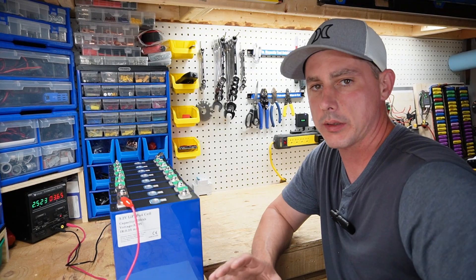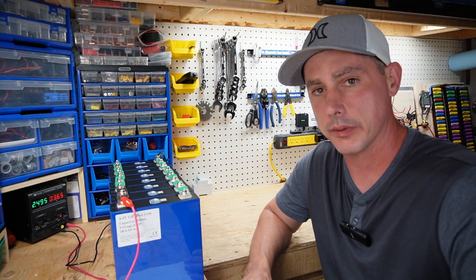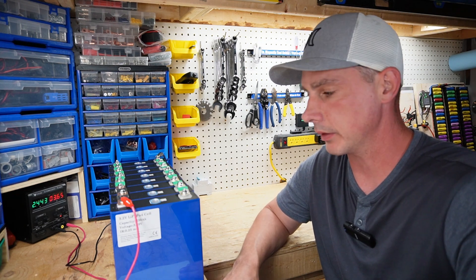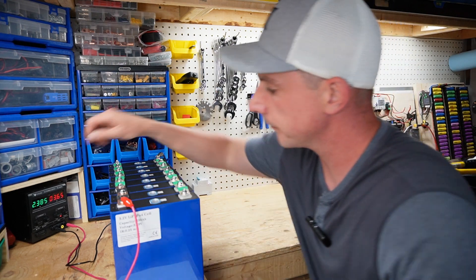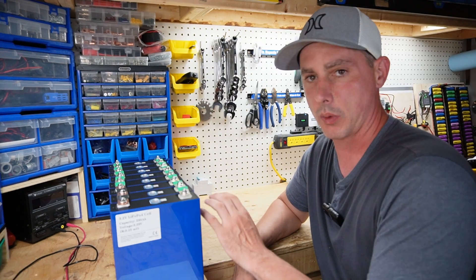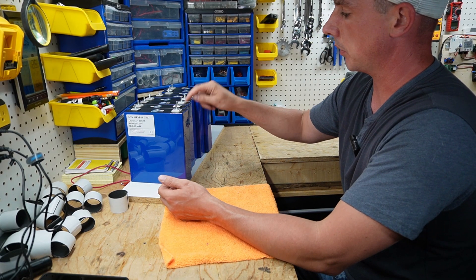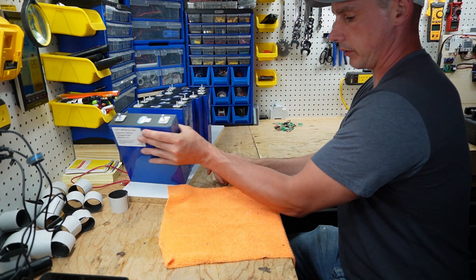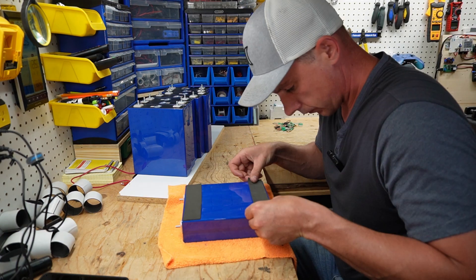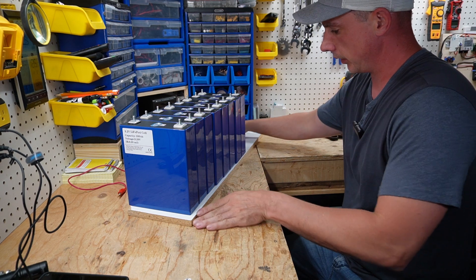My cells have now been sitting on the charger for about five or six hours, so I'm going to call it balanced out. Any remaining imperfections I'll leave for the BMS to match out. I'm going to stop the balancing and disassemble the cells, then put them into two packs of 12 and then together for my 24 volt pack. I've got my cells laid out with negative, positive, negative, positive and so on. Now I'm just going to put some neoprene down onto the cells.